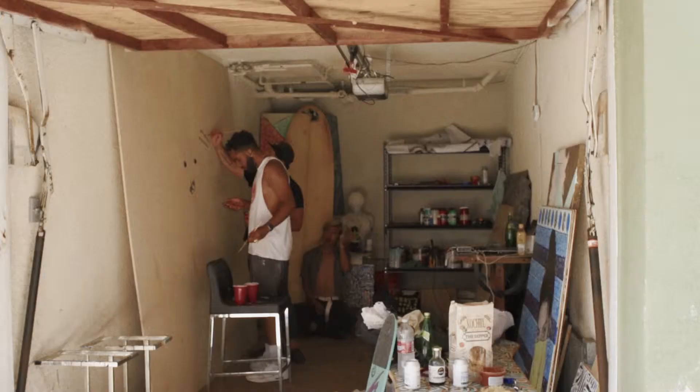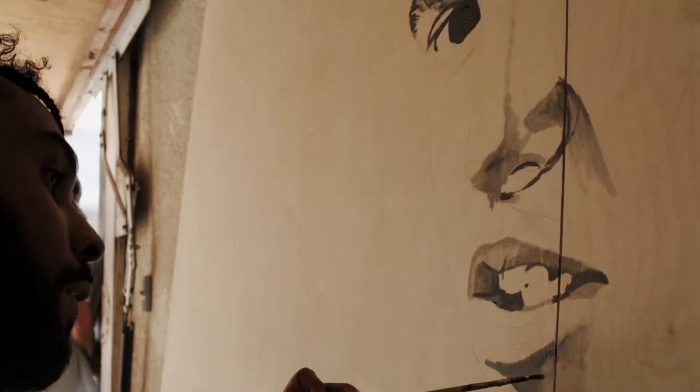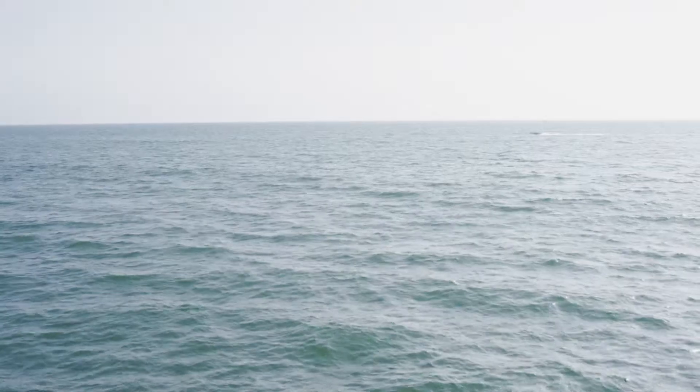We're in the fishbowl studio — I like that, it's fresh. Getting the collaboration started today, got a little beach time in, a little beach action.